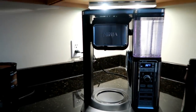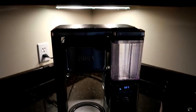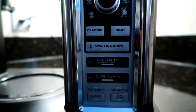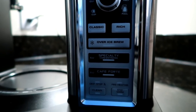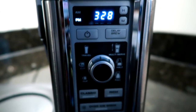I thought I would get in closer to show you guys what this coffee maker looks like. It's pretty tall - it actually goes up to about where my cabinet is, and I have to pull it out away from the cabinet when I'm using it because it has these steam holes on the top that cause condensation underneath my cabinet. What I liked about this coffee maker over all the other ones is that it does different kinds of brews: classic, rich, over ice, specialty, and cafe forte.